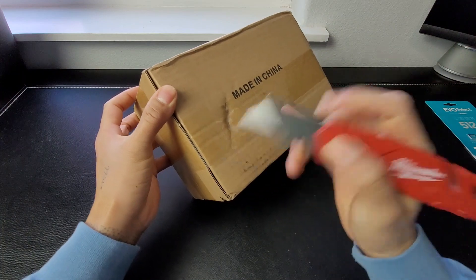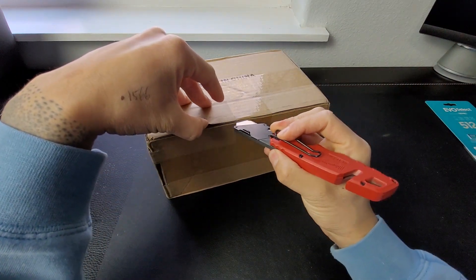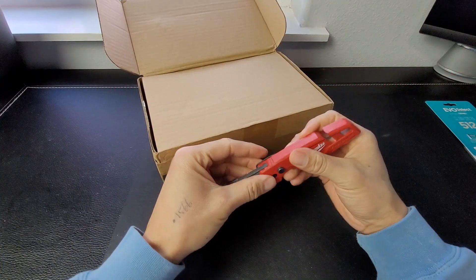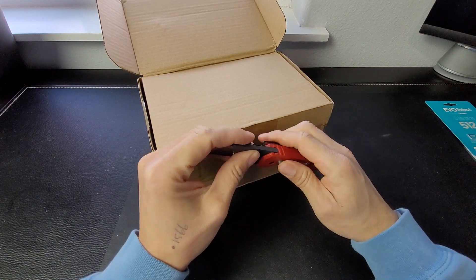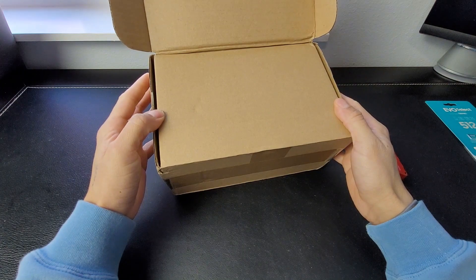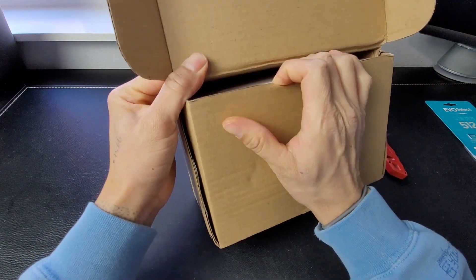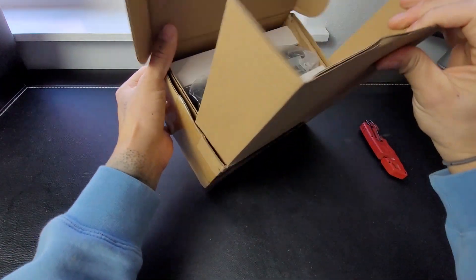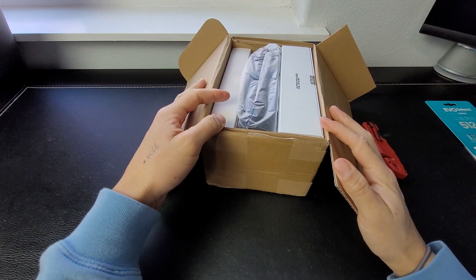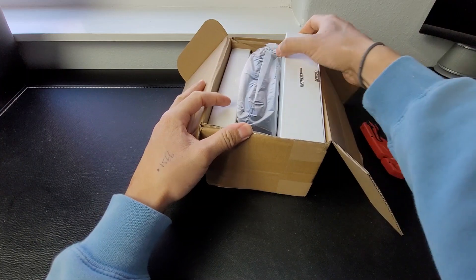I will leave the link for their website in the description. The total came out to be $2.42. I ordered it on January 28th of 2024 and I received it today, February 10th. So it took approximately 14 days.